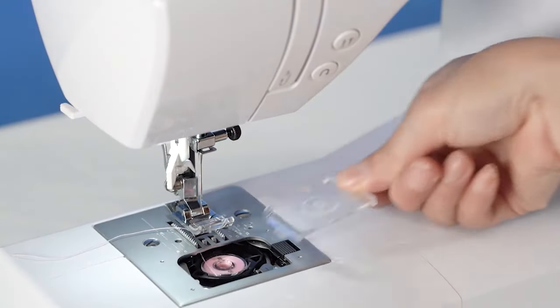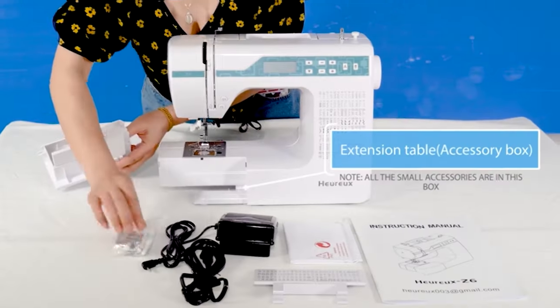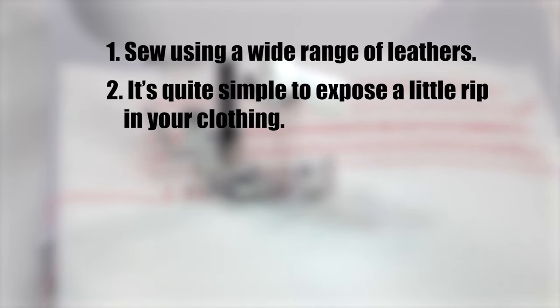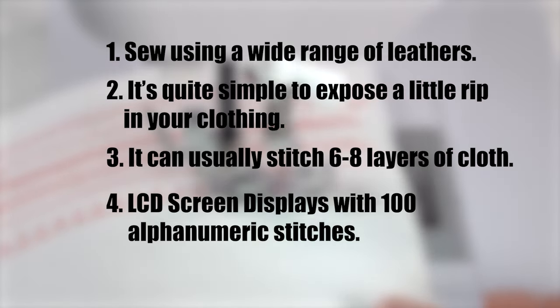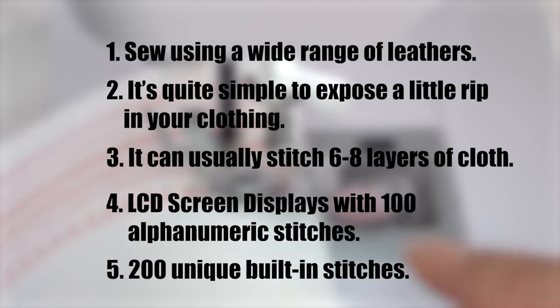Six feet for various fabrics and uses, three needle packs to get started stitching right away, and a tutorial are included with the package. Using a wide range of leathers, it's quite simple to repair even a small rip in your clothing. It can usually stitch six to eight layers of cloth. The LCD screen displays 100 alphanumeric stitches and 200 unique built-in stitches.